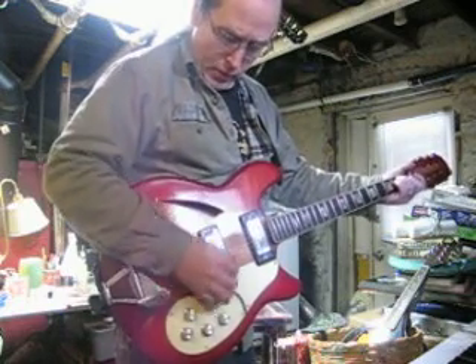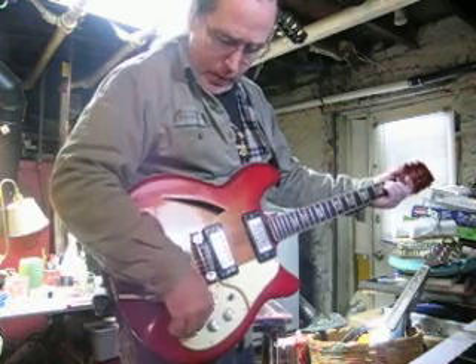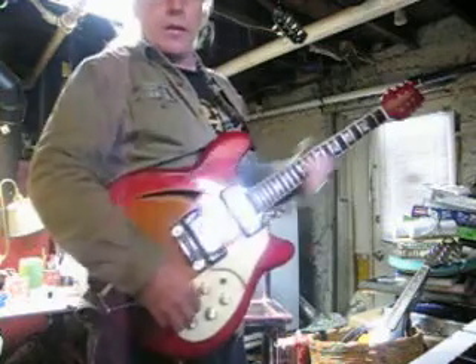Here's both pickups. And you'll see that this is not too noisy in the pots here.